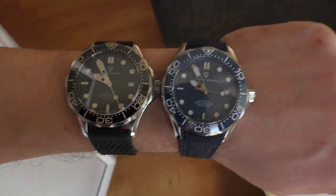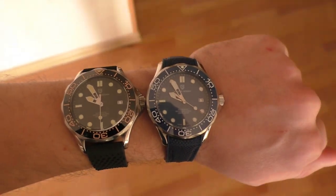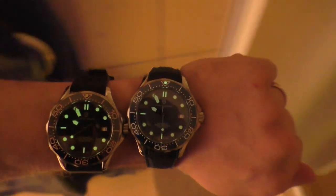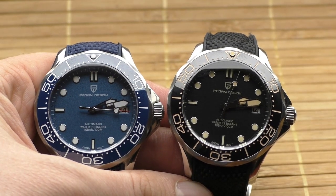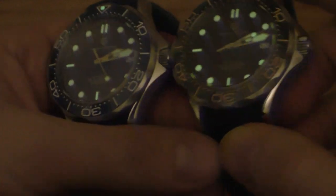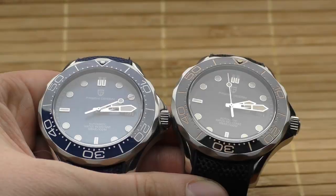How is the lume? Readability is very good because the hands, dial, and indexes are all big. On a scale with Invicta Pro Diver as bad lume and Orange Ray 2 as very good lume, I'd place these in the middle but slightly toward the Orange Ray 2 side. Not impressive, but okay. Also, the lume is not consistent between the two watches — the black one has better lume overall, but the pip on its bezel doesn't shine, while the blue one's bezel pip shines very well.